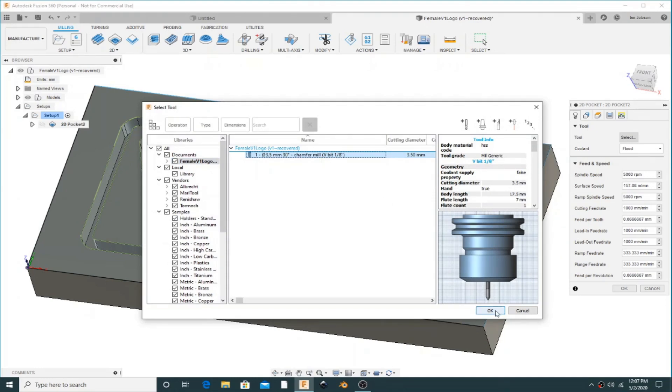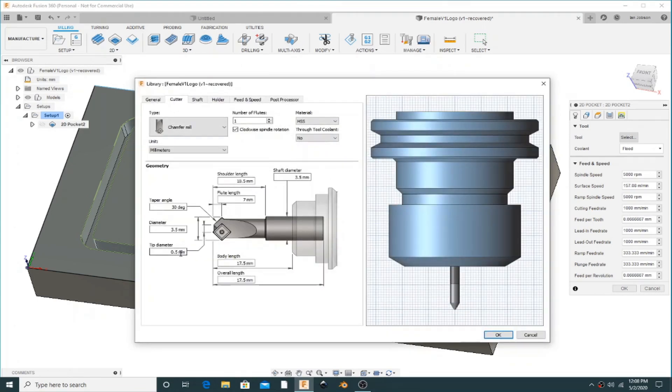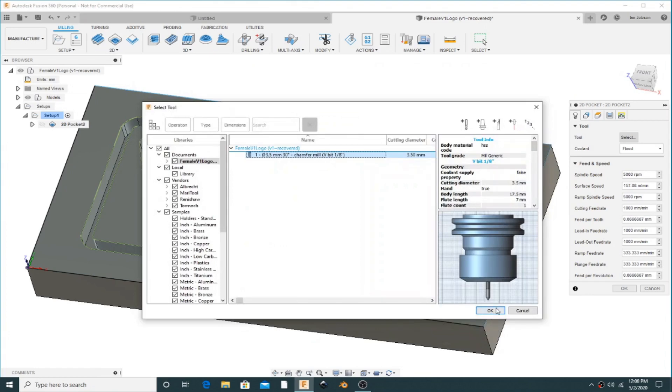Here we're just going to check that the tip is actually set at 0.5mm. Go into the tool, edit it, and check that it says 0.5mm. If you leave that at 0 it will never end.